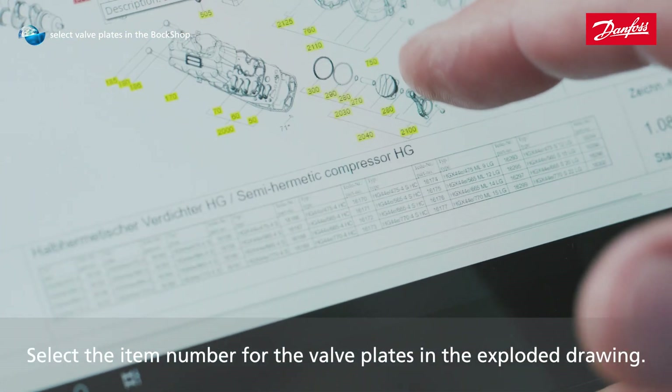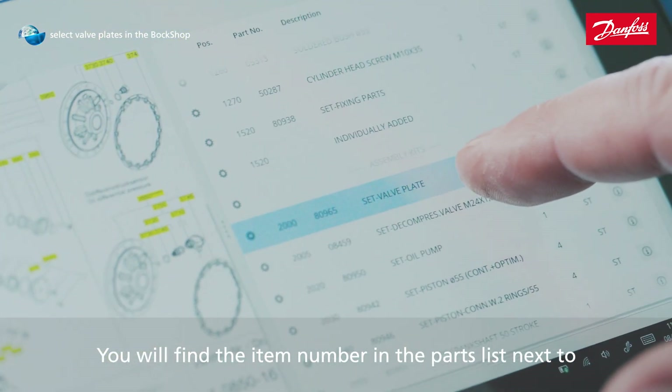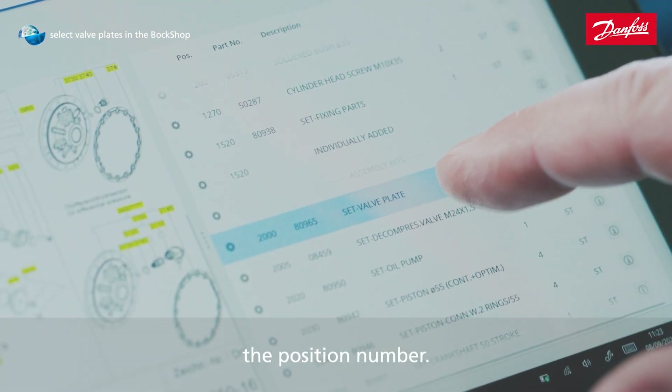Select the item number for the valve plates in the exploded drawing. You will find the item number in the parts list next to the position number.